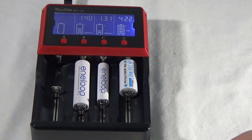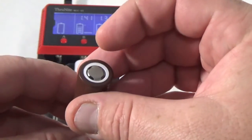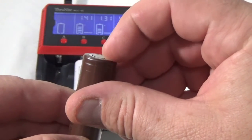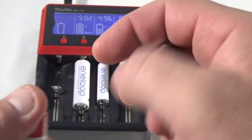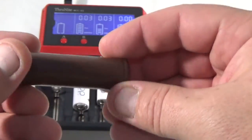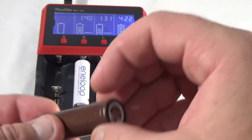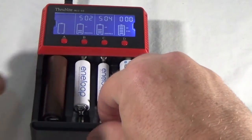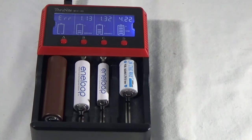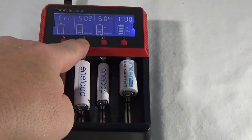Another thing I like about this charger is that it will sense reverse polarity and give you an error message and stop putting power to that battery. Here's the battery from my little vape — you can see the little nub is not there like it is on this one. So kind of in the dark it's going to be a little bit hard to tell which is positive and negative. Let's put this thing in backwards and see what happens — see how it gives the error message while continuing to let everything else charge.